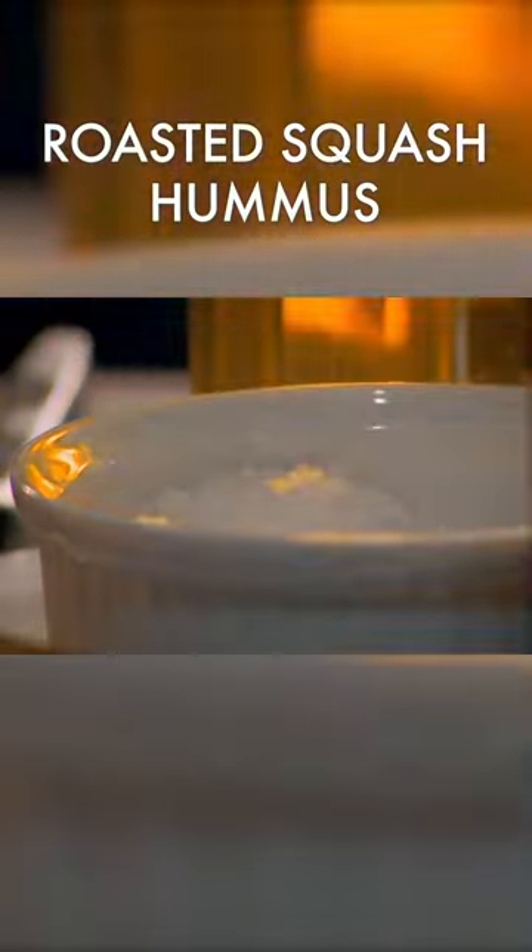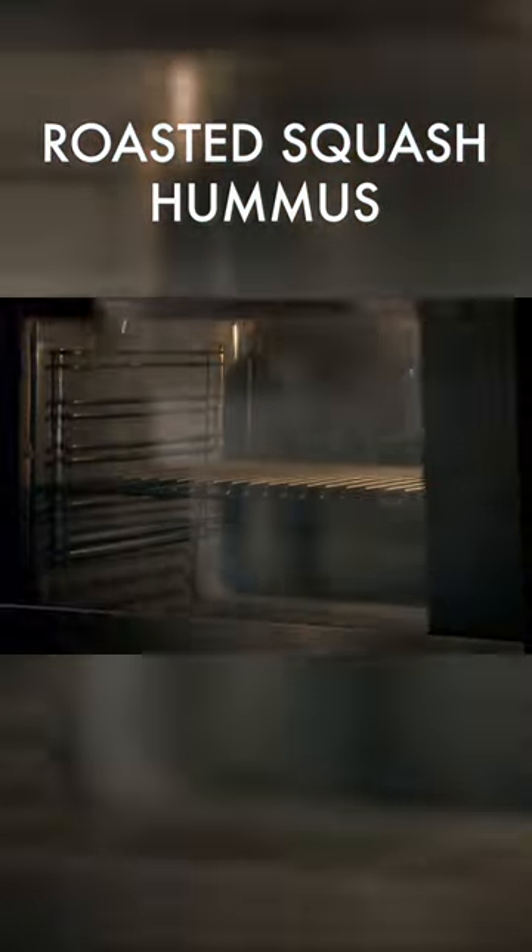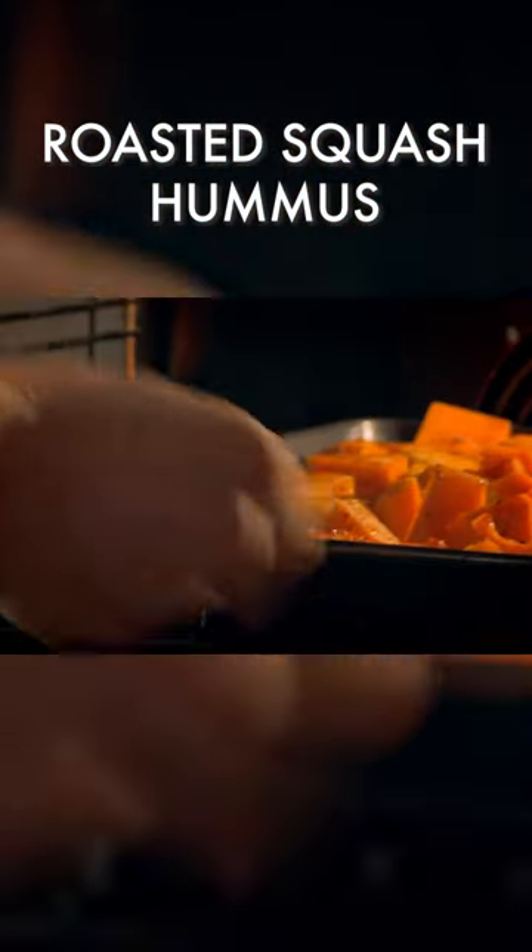Drizzle with olive oil, season, and sprinkle over the spice mix. Then roast in a hot oven for half an hour until soft.